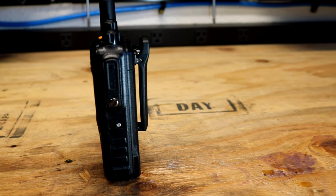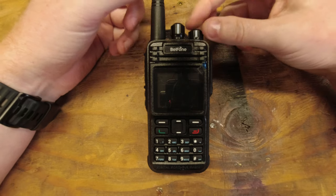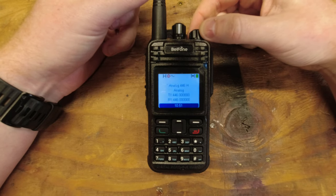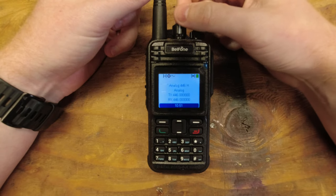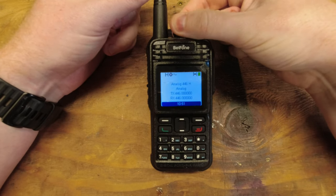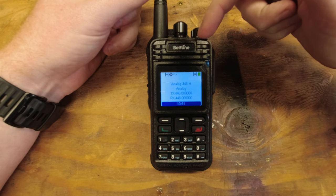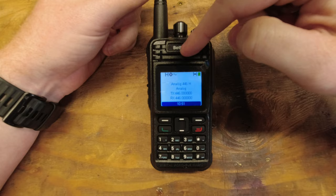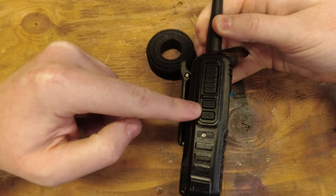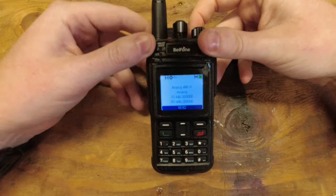It has a man-down feature which triggers an alarm when the radio tilts beyond a certain degree or is not moving at all — that's set in software. There's also a lone worker mode requiring a response from the user at set intervals, triggering an alarm if no response is received. It has emergency alert functions in both analog and digital modes, DMO pseudo trunking allowing use of both time slots on a single DMR frequency, and a voice recording function which I'll show you later.